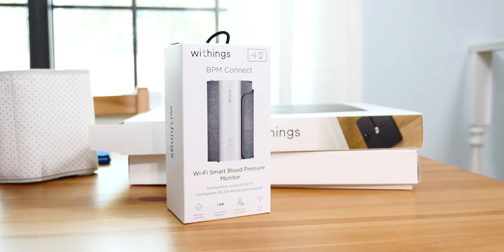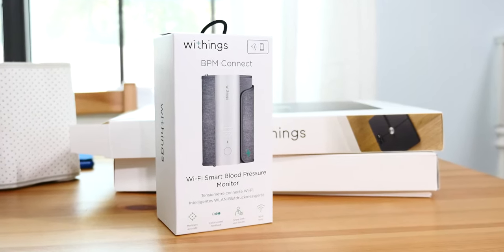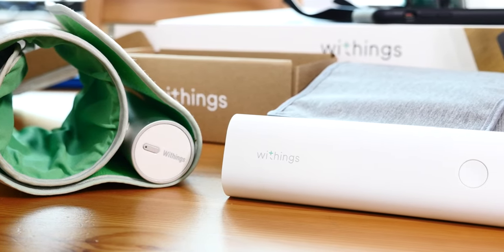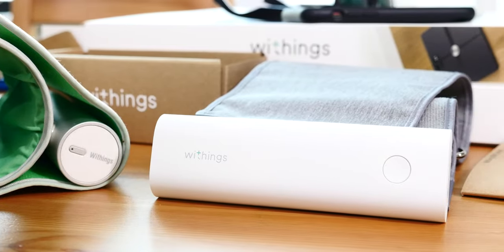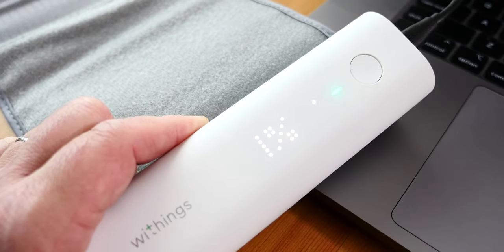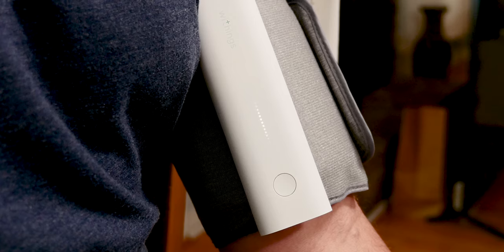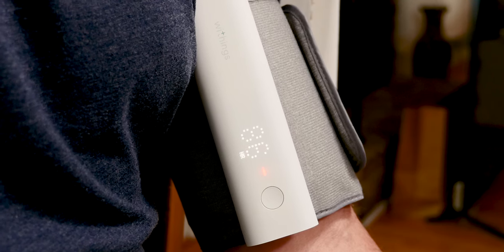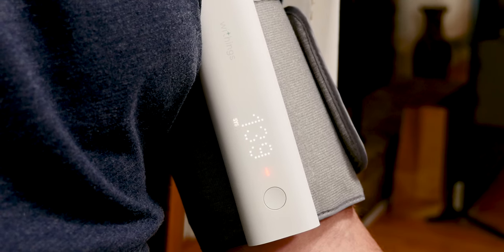I'm also still keeping track of my blood pressure since that old video. Since then, I've updated to the Withings BPM Connect — it's the updated version of their blood pressure cuff, and I like it way better. First, it's smaller with a much improved design. It also has little LEDs on the front, so I don't actually have to sync it to my phone to use it. I just hit the button, it starts measuring, and once it's done in about 60 seconds, it shows me the results right there and syncs automatically to the cloud via Wi-Fi. No more phone — love that.